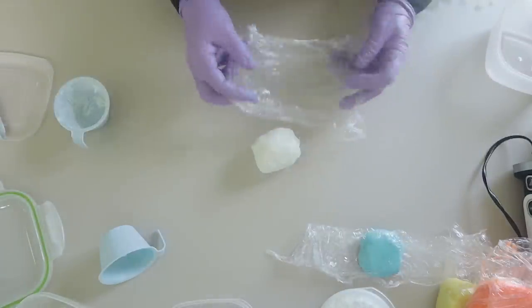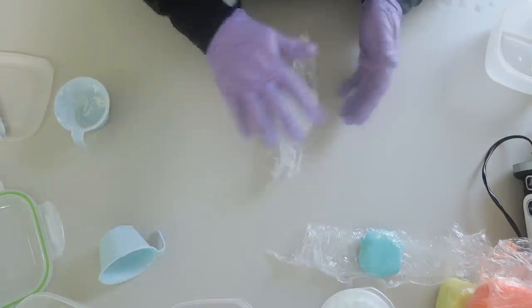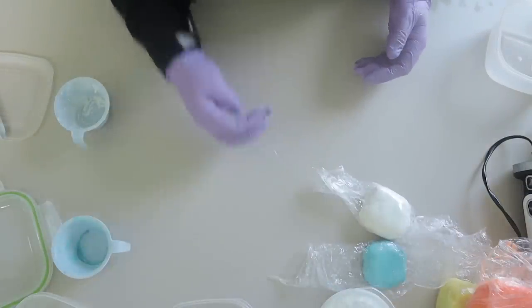Now in theory you could actually start to use your soap dough, but I do always prefer to put it away for a week or so if you possibly can, or even longer.